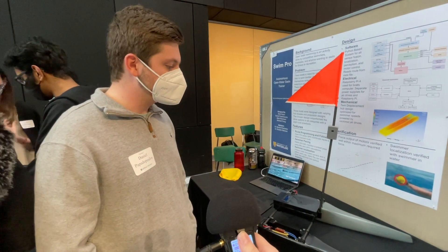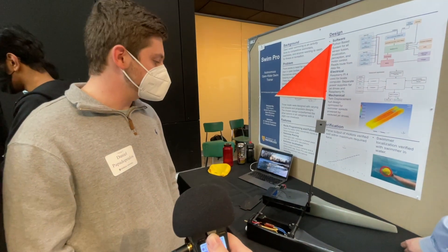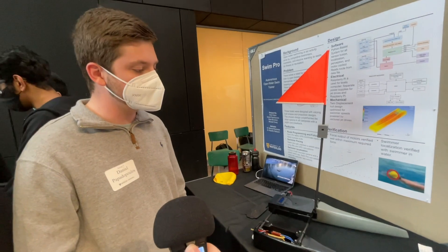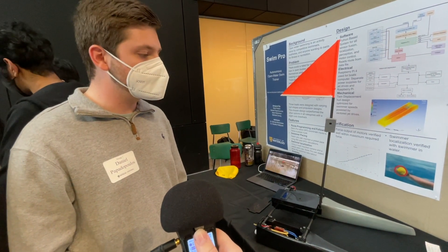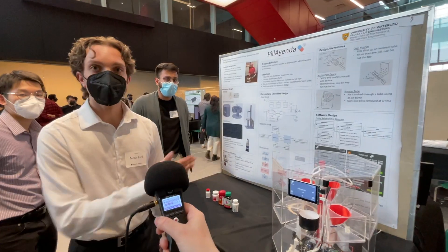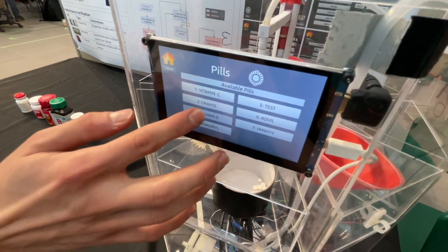Our group is working on a boat that can help swimmers train in open water for triathlons and such events. The boat works with a GPS system, so you can program in a GPS route for the boat to follow and give it a certain speed. The swimmer can follow the boat so they know they're going in the right direction at the right pace to meet their time. This is Pill Agenda, an automatic pill dispenser — you can also make schedules for certain types of pills.